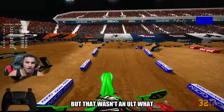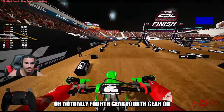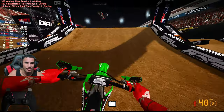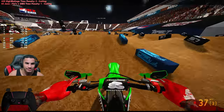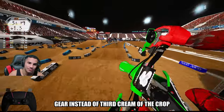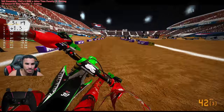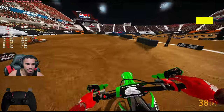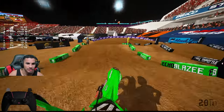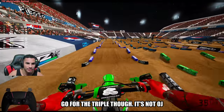Oh wait, that wasn't even an ult. What? Where's this blue flag at, dude? Oh, actually — fourth gear. Fourth gear got me, dude. Fourth gear got me up in the bag right now. I'm not even lying, Murph — I went fourth gear instead of third. Cream of the crap.